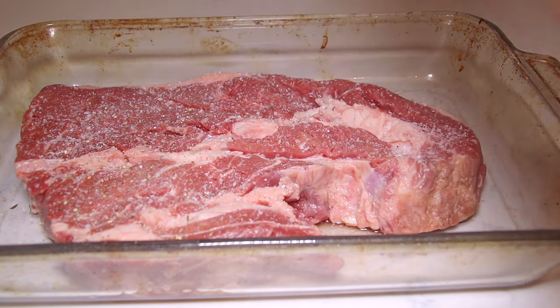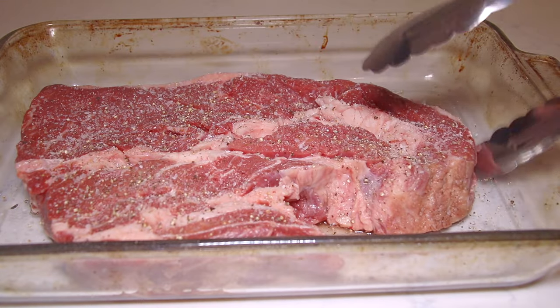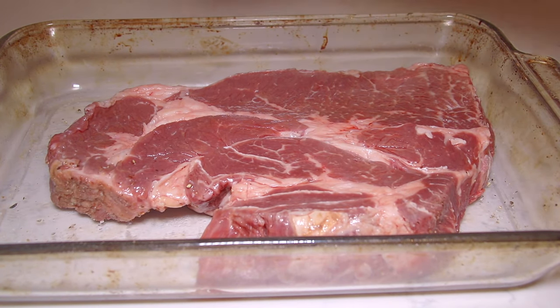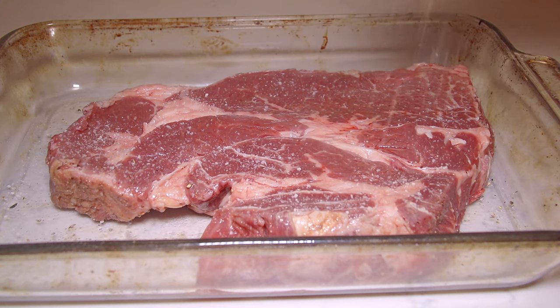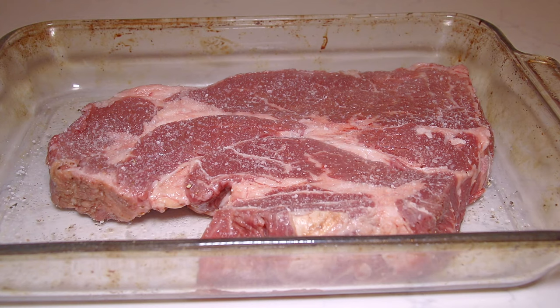And I'm using some fresh pepper. I'm going to flip this over and season the other side — add the same, like a teaspoon and a half of salt. Maybe go a little lighter on the salt because you can always add more, but if you add way too much it's going to be salty and you can't take that away.